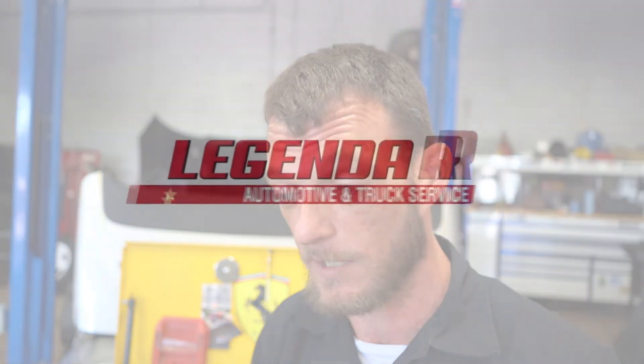Thank you for watching the video we made today and I hope you enjoyed the content. If you have any automotive concern or need repairs, feel free to check us out, call us, and schedule an appointment for your vehicle here at Legendary Automotive — we'll be happy to help you out any way we can.